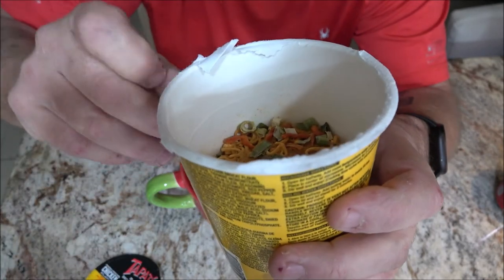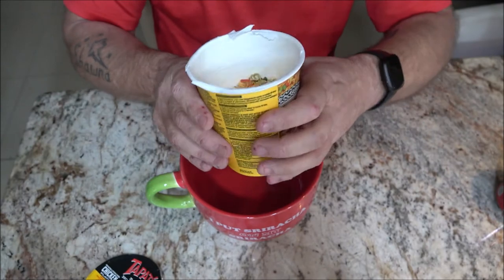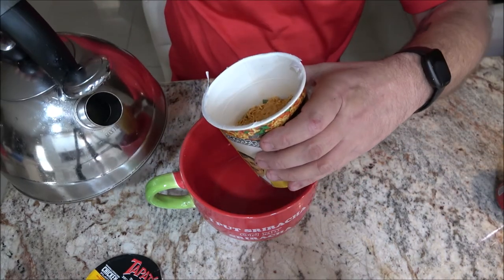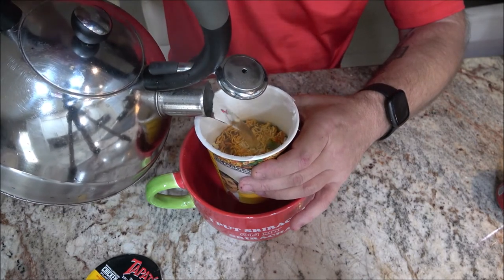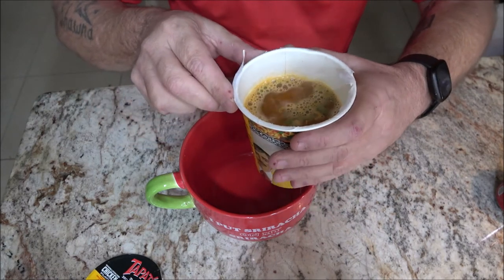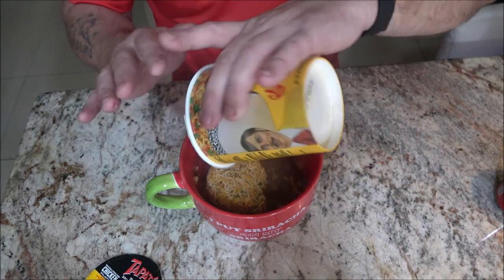It's just a little over halfway. There's a line right there — you can actually see it on the outside too. I'm going to fill this up to the line then dump it into my bowl and cover it up. See, it's leaking. So there's the line and this is hot. Okay, and I forgot a fork.